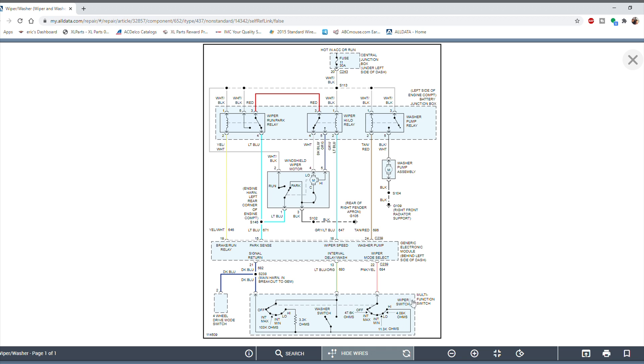At the very bottom of the page is this big blue box with a dotted outline — this is the multi-function switch, also known as the windshield wiper and washer switch. This is the switch on the steering column that you use to turn the wiper blades on and also to activate the washer pump. There's also a small box for the four-wheel drive mode switch, but this vehicle is not four-wheel drive, so that's not applicable here.